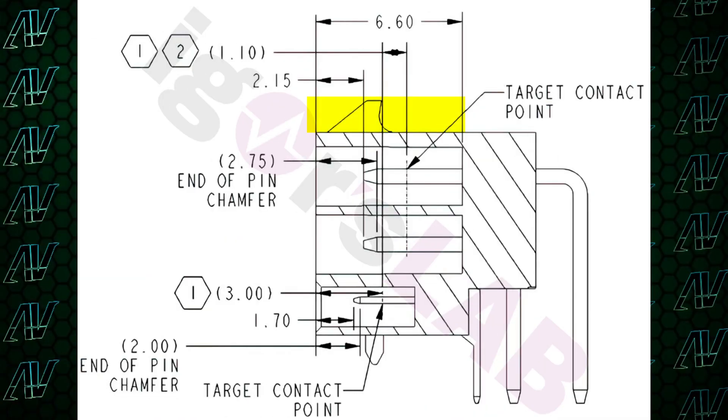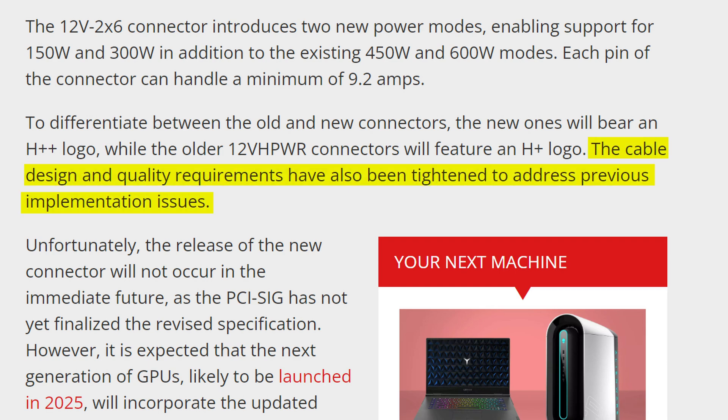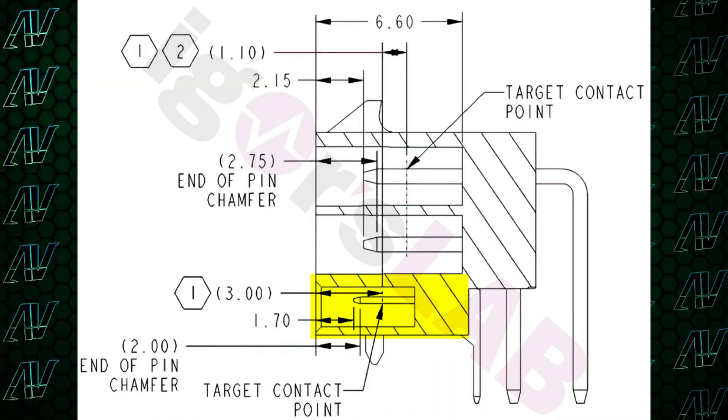It's just a bit of a hazard, you know? And this new connector achieves it through three key ways. Number one, a brand new latch system to better keep the connector in place. Number two, tighter requirements for manufacturers about the quality of the connector. And number three, and probably the most clever part, is that the four small sense pins, which are there to transmit data, have actually been made shorter.